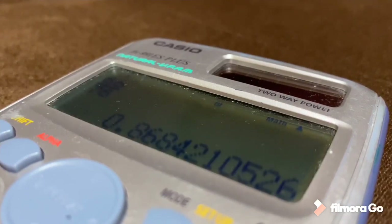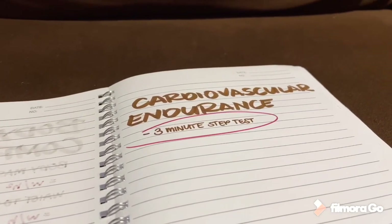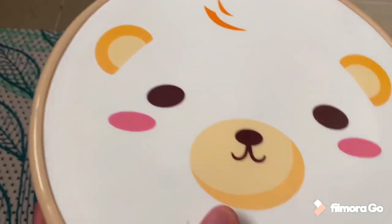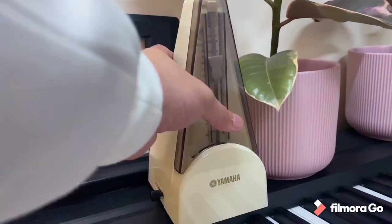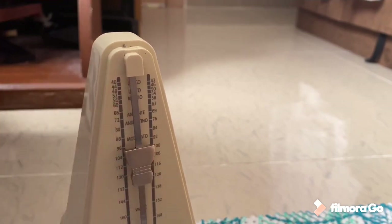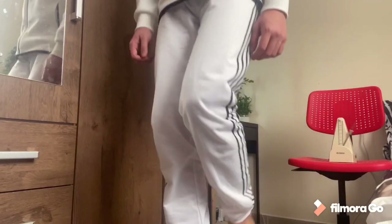For our first activity, we will perform the 3-minute step test, which tests our cardiovascular endurance based on how quickly our heart rates come back to normal after an exercise. This is done by getting a metronome, setting it to 96 beats per minute, and stepping on and off a bench in time with the metronome for 3 minutes.